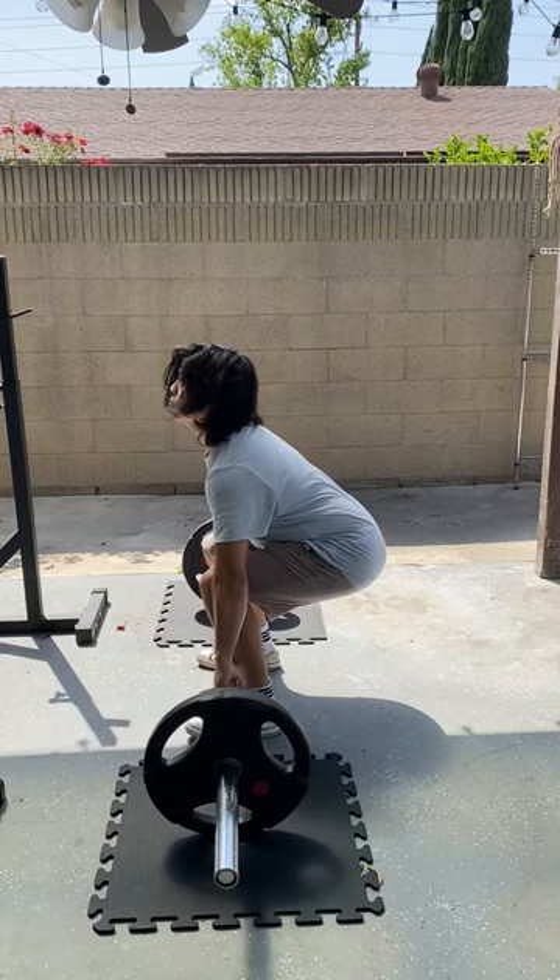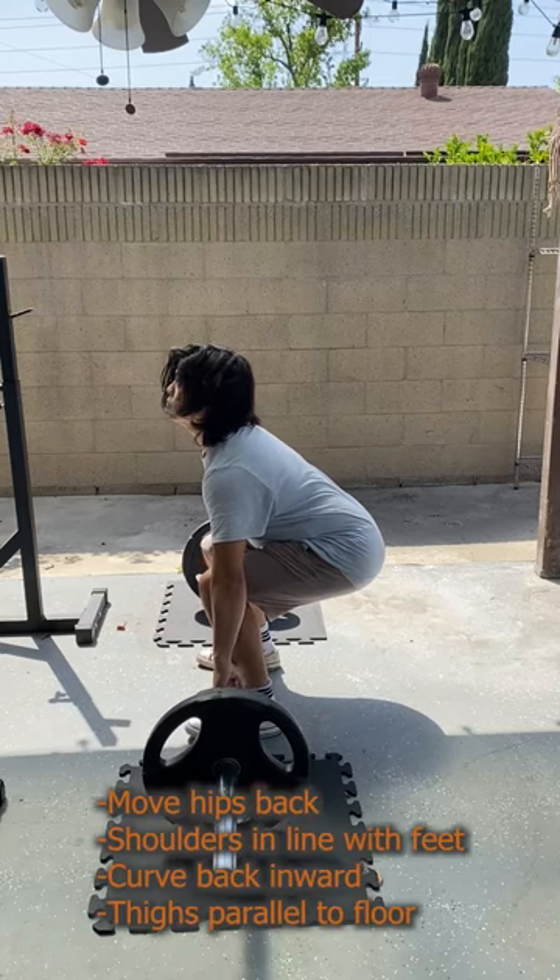You will need to sit into the deadlift by getting low and moving your hips back. Let your arms hang down as you pull upwards and the bar will stay close to you. This will keep the barbell on a vertical path up and down.